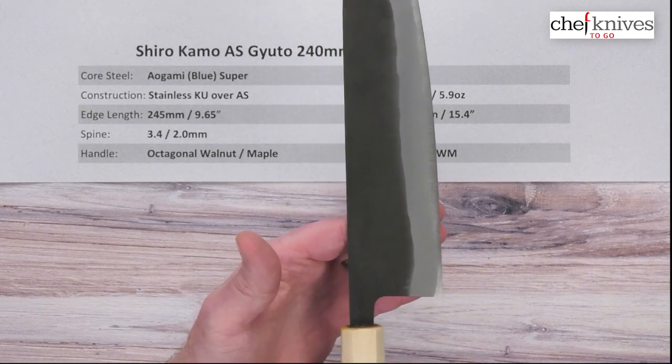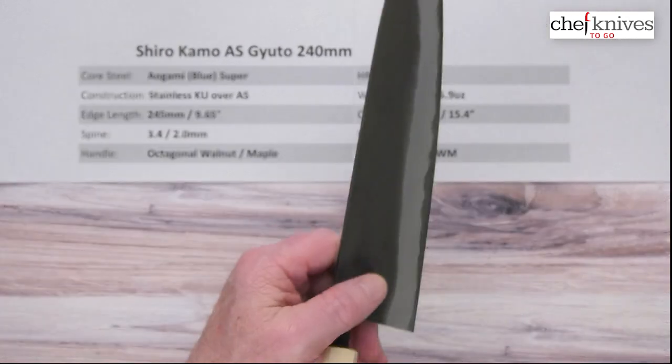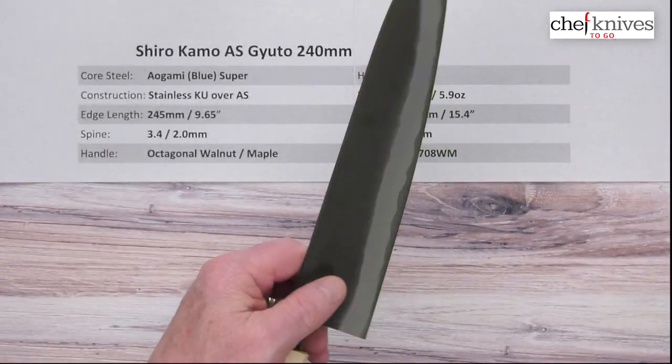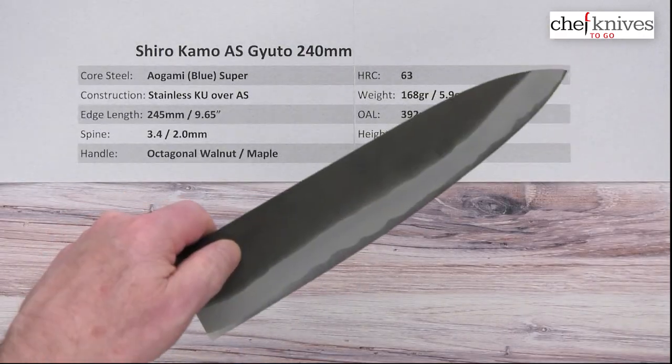The handles are fairly light, so the balance point on this one is about right there. For me, the pinch grip is maybe just a touch behind that, but fairly close — fairly neutral. If you've got bigger hands, your pinch grip might be right on the money. So it's a fairly neutral balance point.